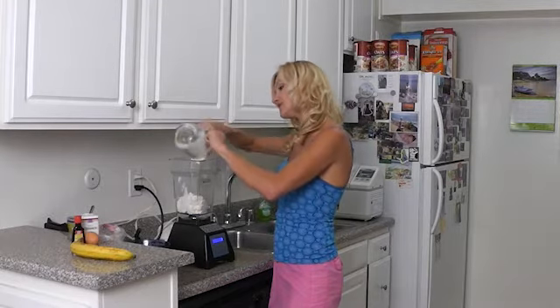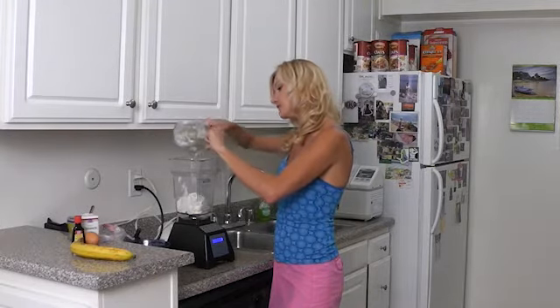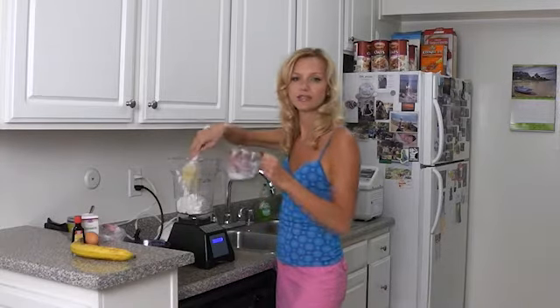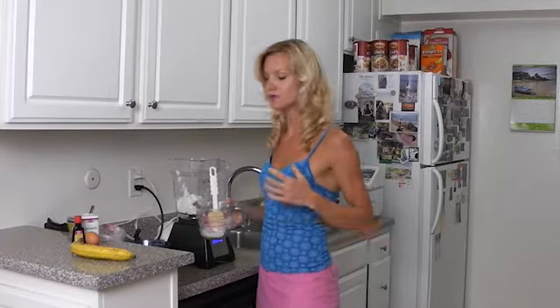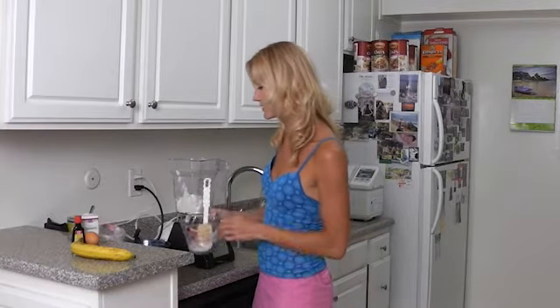I'm going to blend it on a low setting — nothing too crazy — because if you go too fast, you'll liquefy it. A smoothie setting is probably not the best choice.